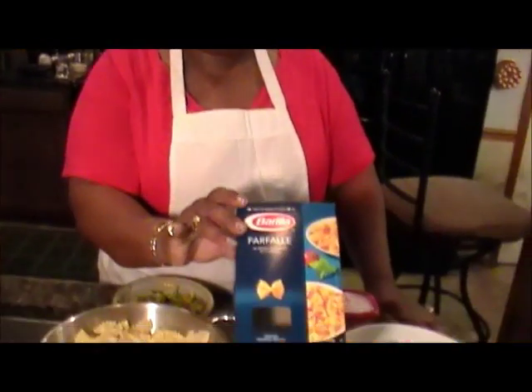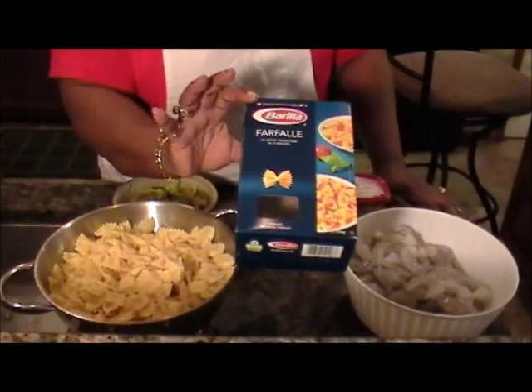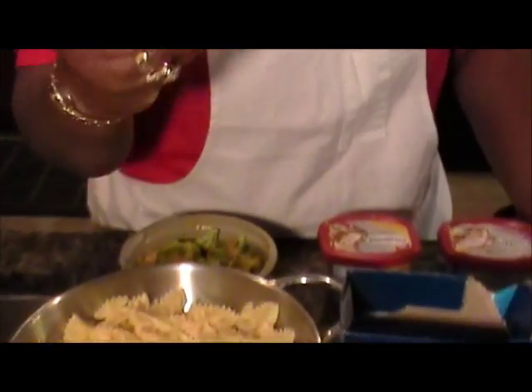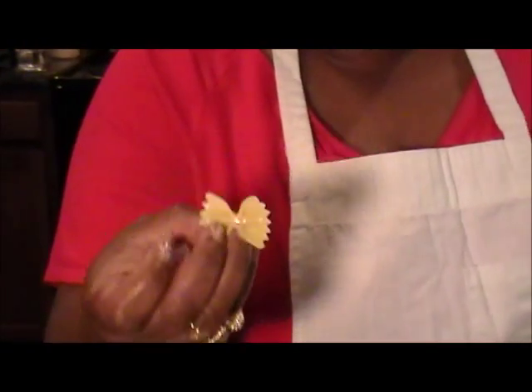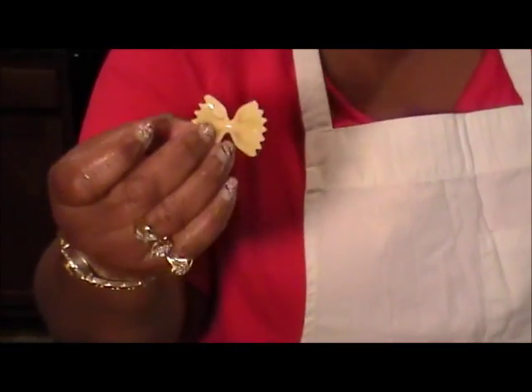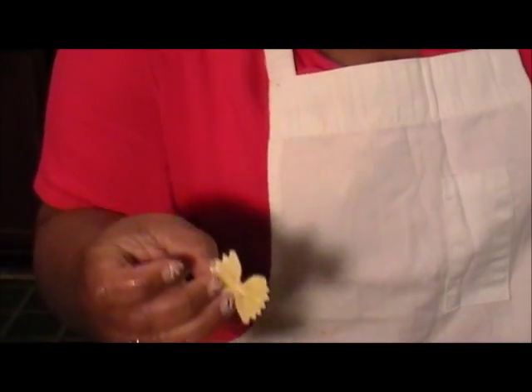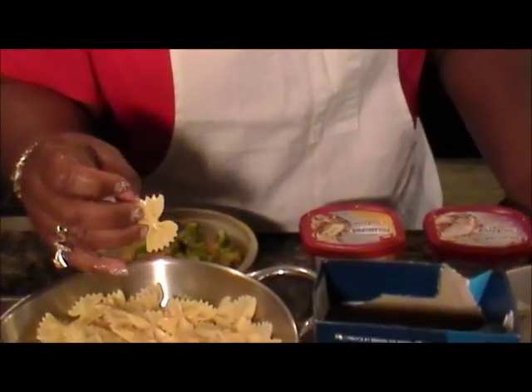We're going to be making farfalle pasta and shrimp. This is farfalle pasta and it reminds you of a bow tie — some people call it bow tie pasta. You can see the water still dripping; you're not supposed to let your pasta remain without moisture too long. So I want to get started with this recipe as soon as I can.